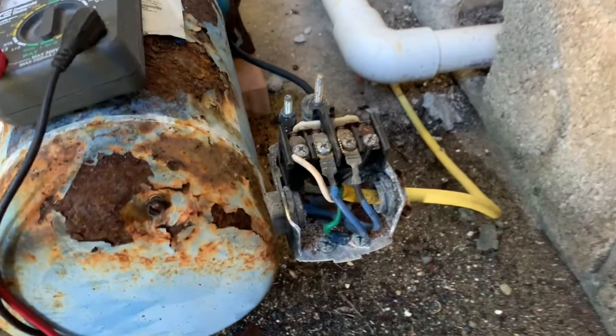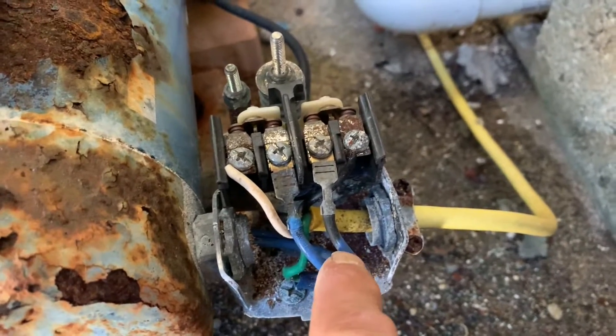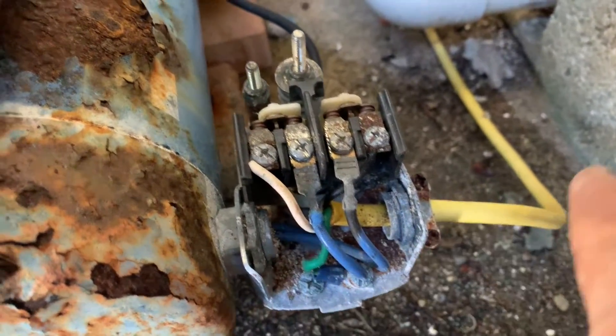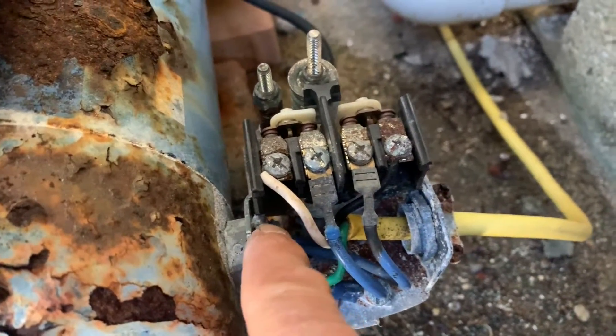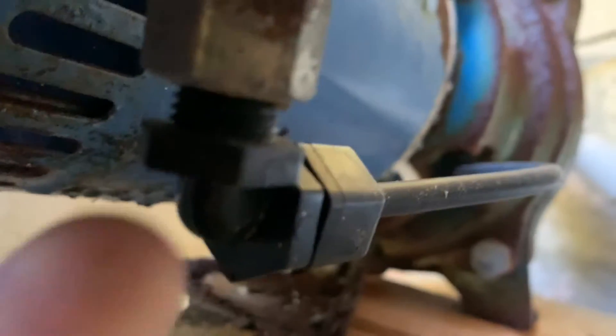Down in the electrical section, the two middle wires are the ones going to the pump, and the two outside wires are coming from your power source. We need to disconnect that. There's a little nut right there to disconnect.